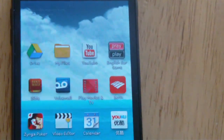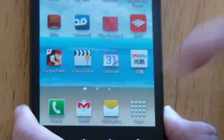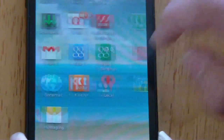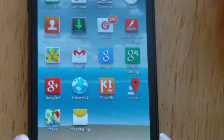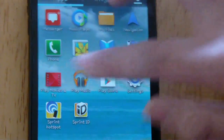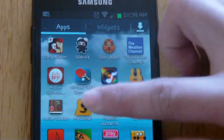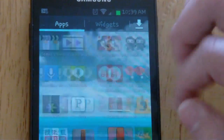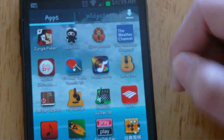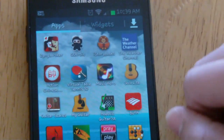If you go to the app drawer, accessible on the right here, you get your full list of applications. When you update the operating system to Jelly Bean, Samsung reinstalls all those default applications like S-Voice, All Share, and Media Hub — just those Samsung apps — but you can choose to disable those if you don't want them.